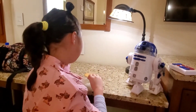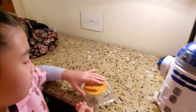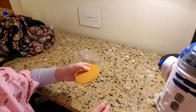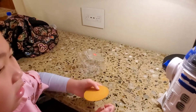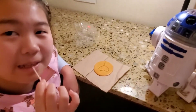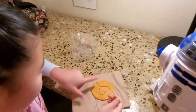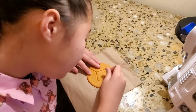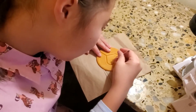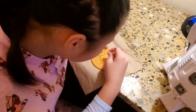So Dalgona is actually really fragile, so I'm going to be careful. I don't want to do it on top of here — I'm going to do it on top of the table. Now I know how people in Squid Game feel. This is hard.